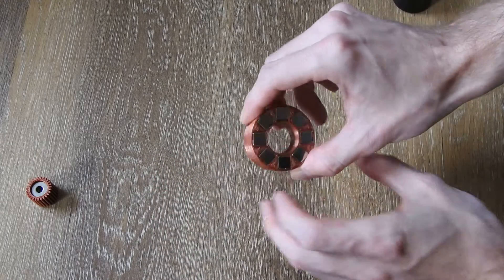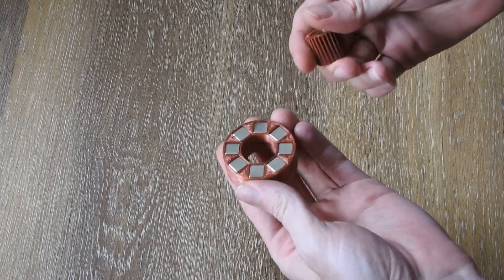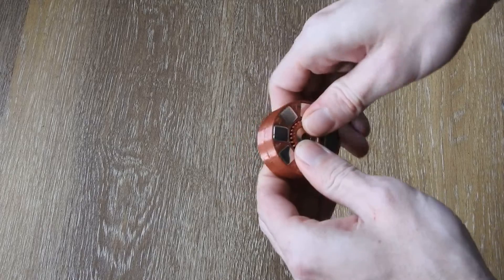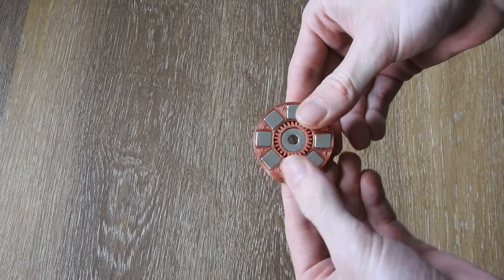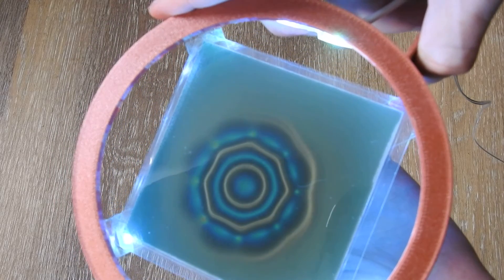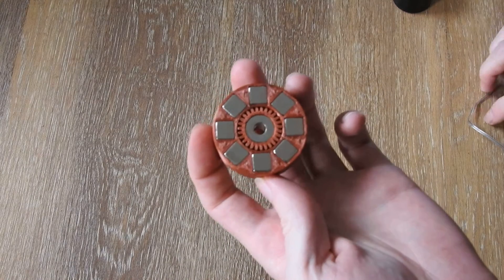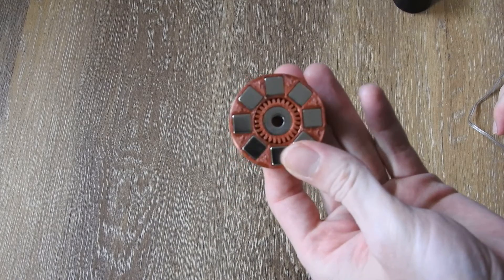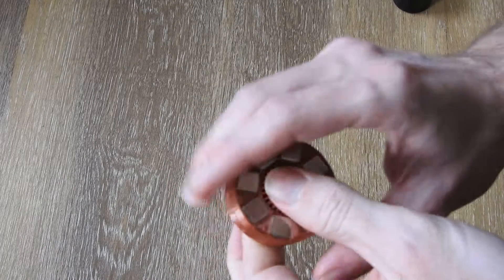I think this is a very interesting array, and it fascinated me that you can so easily switch polarities just by pushing the ring magnet in. Now basically this magnet is forced right to the center. I think it's very interesting what kind of fields this gives us. I don't have any applications yet where I would know what I would do with it, but nonetheless I think this could be used in future projects. Thanks for watching, hope you enjoyed it, have a nice day, goodbye.